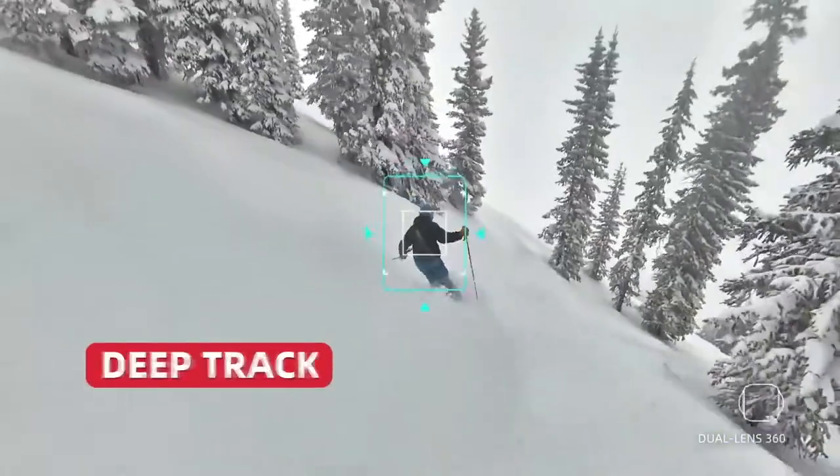Point to track means you can track the image that you want. And it also has slow-mo and many other functions as well.